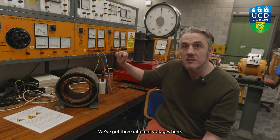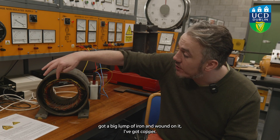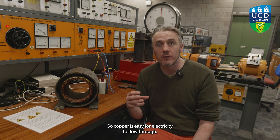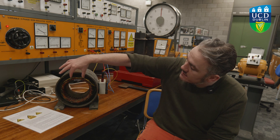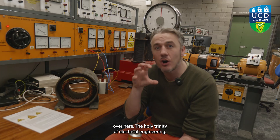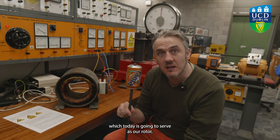We've got three different voltages here, and each of those voltages is varying in time. I've got a big lump of iron, and wound on it I've got copper — copper is easy for electricity to flow through. Here I've got one coil aligned on a vertical axis, another winding, and a third phase — the holy trinity of electrical engineering.